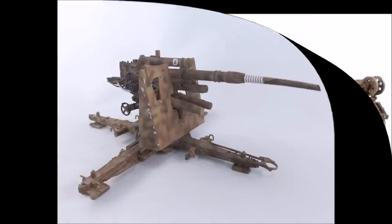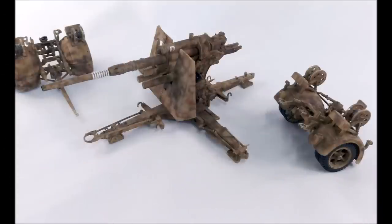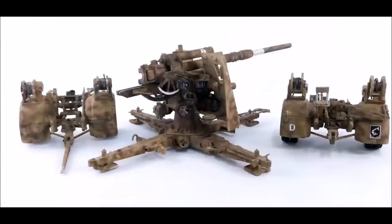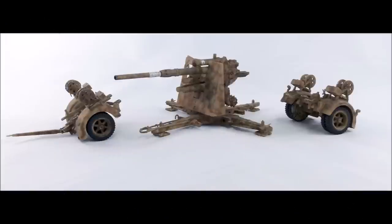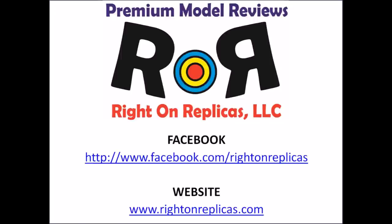This kit went together very well — the pieces fit well together with just a little cleanup for seams when you put halves together. Remember you can use this for German, Italian, and Russian batteries and it has markings that allow you to do all three. For its size it goes together with just one real issue — building the gun out of battery — and that was easy to repair as we showed you. Tallery gave us the first of its kind for the scale and with the few parts you get, it's still a pleasure to build. Subscribe to our YouTube channel and find us on Facebook and at our website www.RideOnReplicas.com. Thanks!